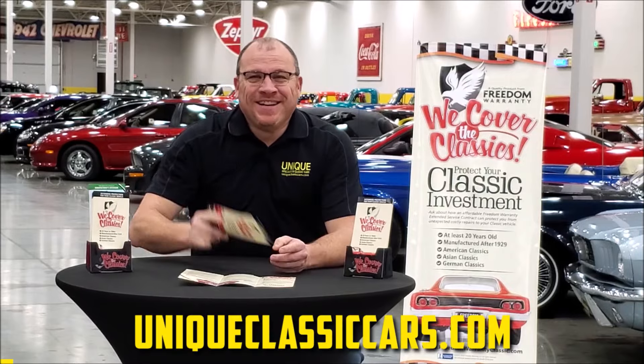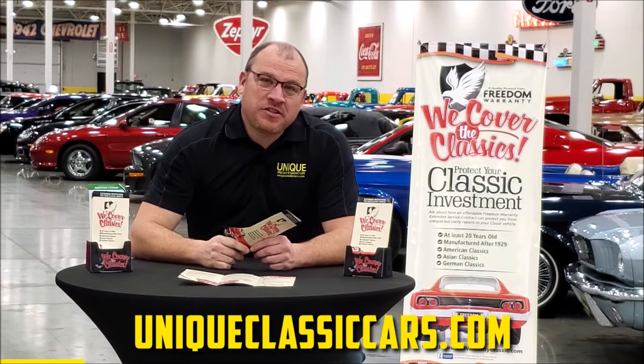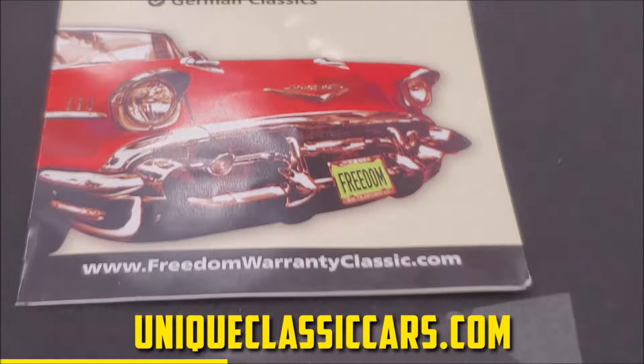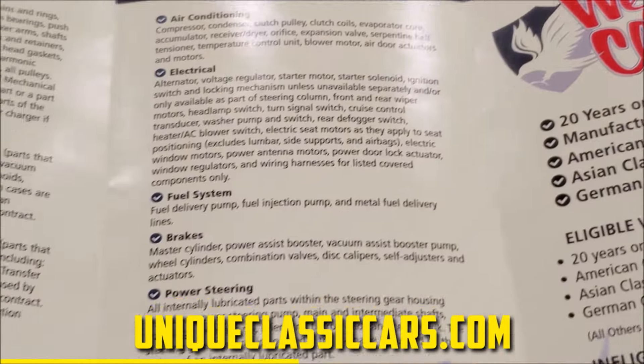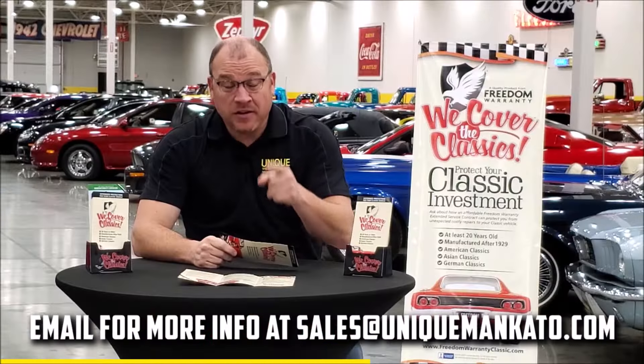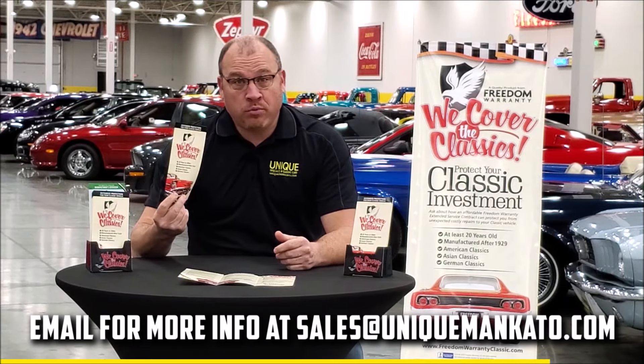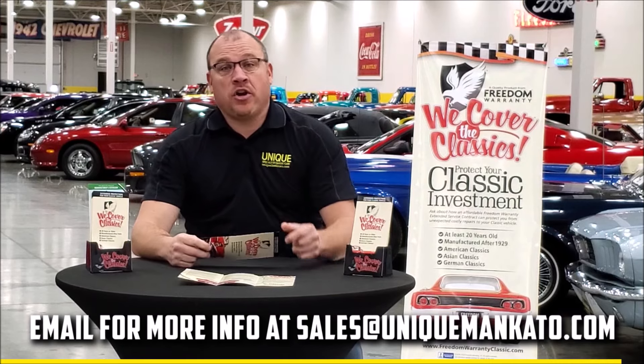Did you know this car qualifies for an extended warranty? It's just like the one you get at your new car dealership, except it covers your classic car. It covers all the major components like engine, transmission, and drivetrain, and you can get coverage up to 10 years. Repairs aren't cheap — these extended warranties are a no-brainer. Contact us for a quote on this car today.